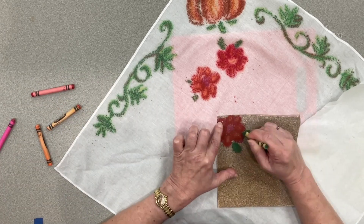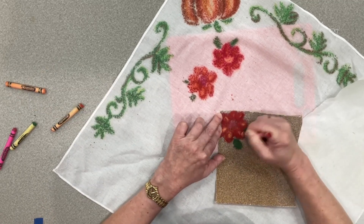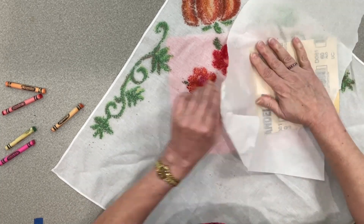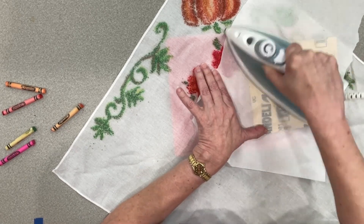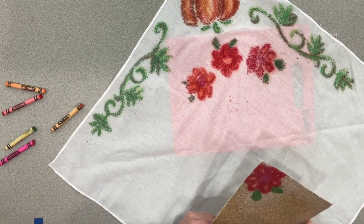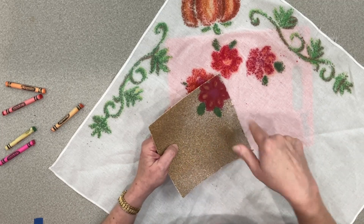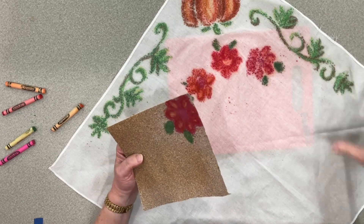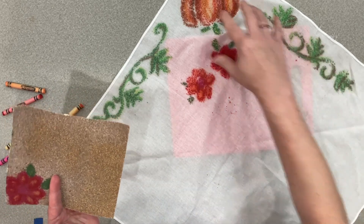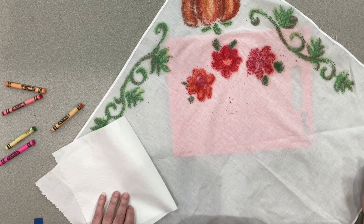Let's do one more, just for fun. Put this where we want it. And there — cute little design. Note that if I had wanted to draw flowers or other shapes and scatter them across the whole bandana, I could have filled the colors in, cut them out, and placed them wherever I wanted. That's really hard on your scissors though, so don't use your good sewing scissors for that.